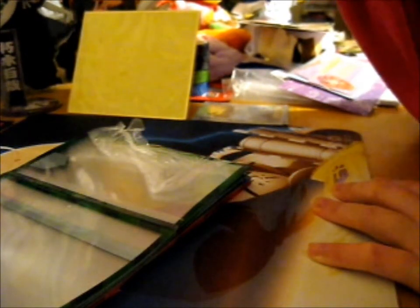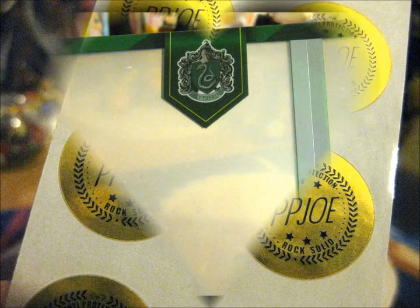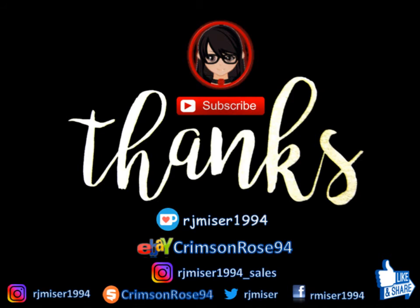I'll just pop this back over here. I'll see you next time.